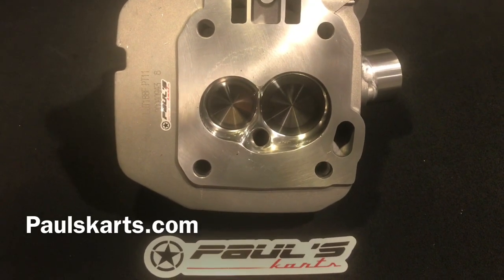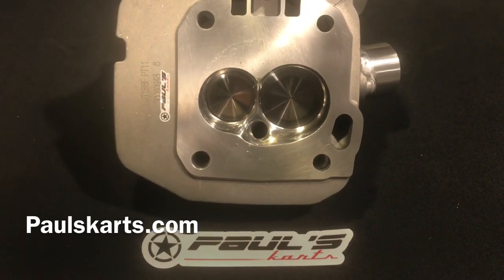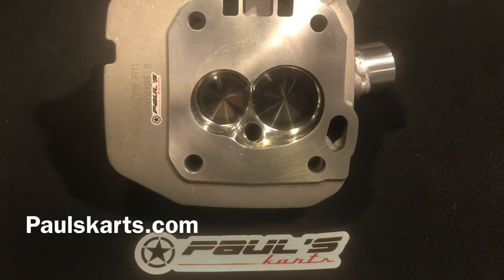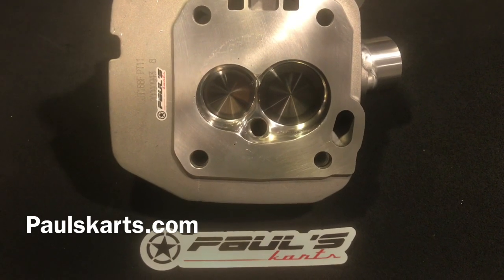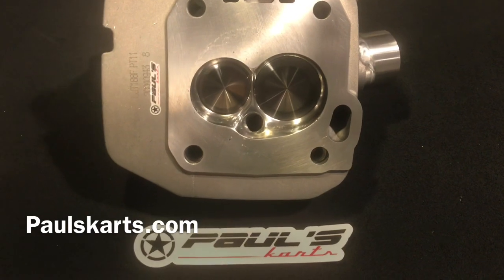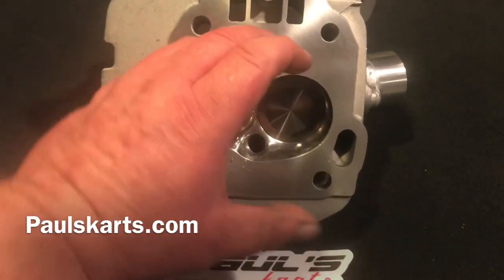But you can't put it on a GX390 — that intake valve is so big it would hit the side of the bore on a GX390. So you've got to have it on a 90 or 92mm bore, like a 440, 420, 440, or a 460, something like that, so that the valve doesn't come down and hit the edge of the bore.